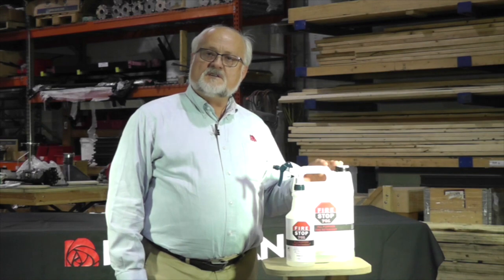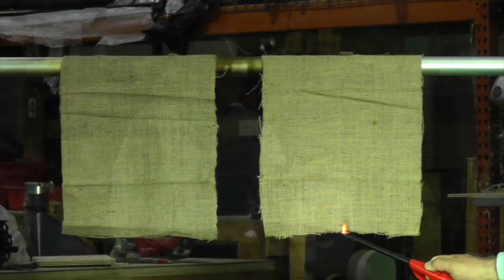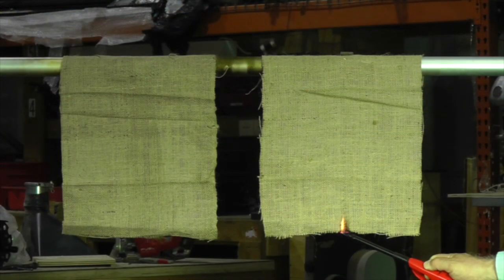Hi, I'm Bob Bertrand. I've worked with Rosebrand Fire Prevention Solutions for decades, and I have never seen a product as effective as this one. This is called FireStop. Let me show you how well this product works.